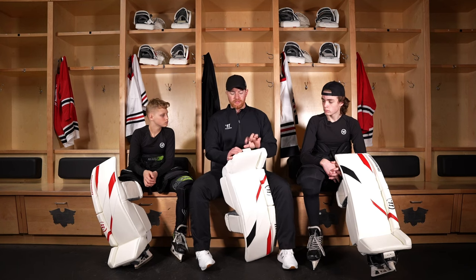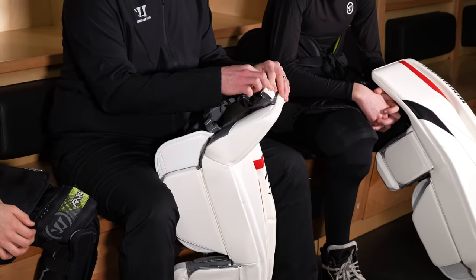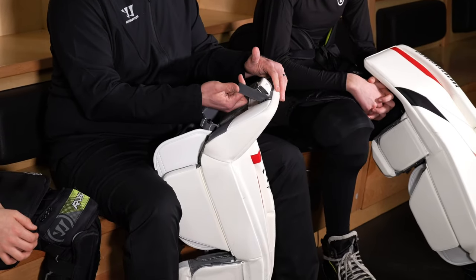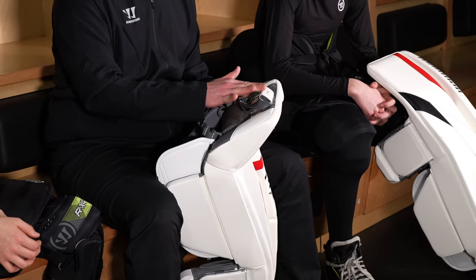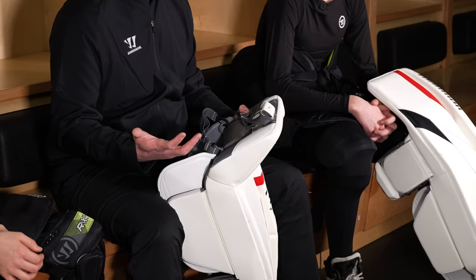The toe box is there for goalies who do want to use a skate lace or anything aftermarket. You can simply take this first lace out and now you have two holes to run that strap through. Or if you're going to use the ARS toe strap, just take this piece off and it really opens up this area so you don't have this bump in the way of getting up against your post in a reverse VH or something like that.